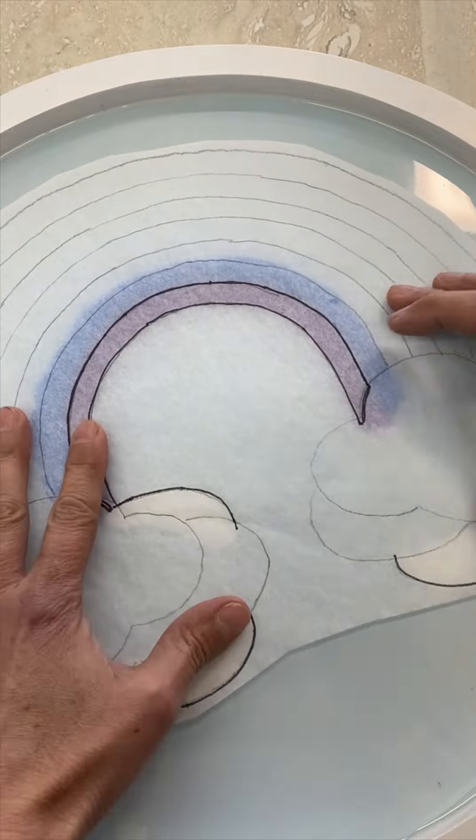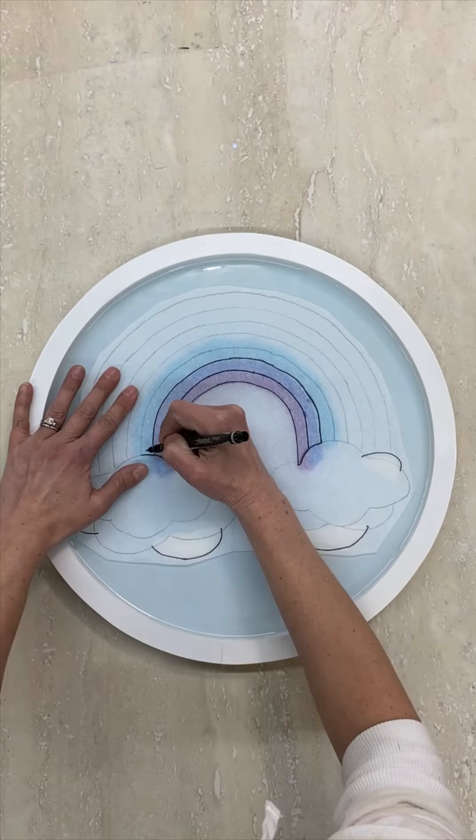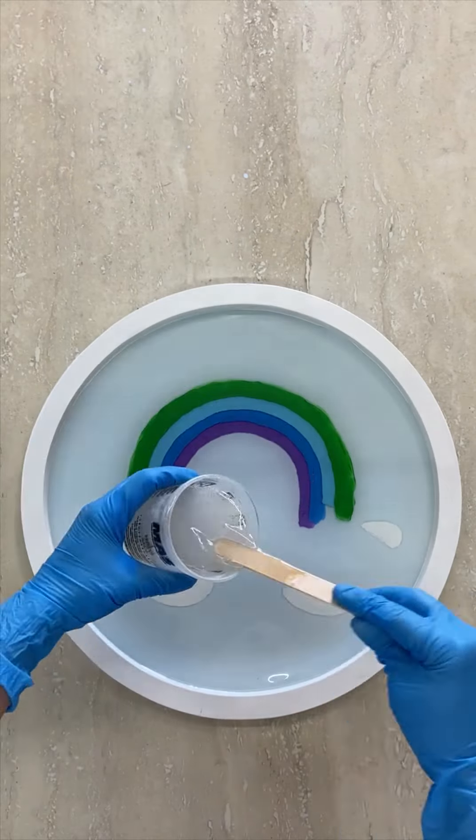Use the template again to trace the next line, then paint it with the lighter blue and add another coat of resin. Repeat those steps again with the green paint and another layer of resin.